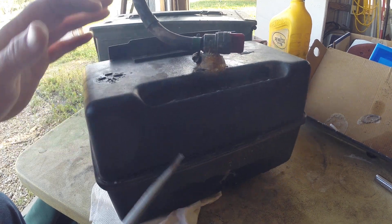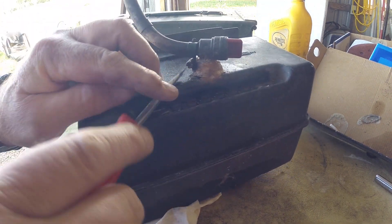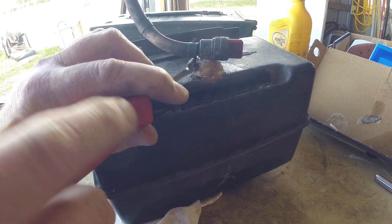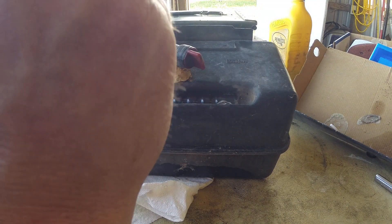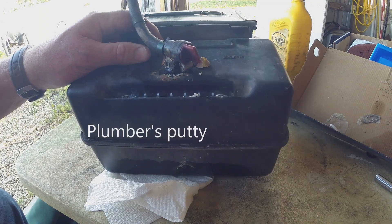It's the age old problem. Plastic is great stuff, but the problem with plastic is there's almost no glue or adhesive that sticks to it very well. It doesn't work — don't do it.